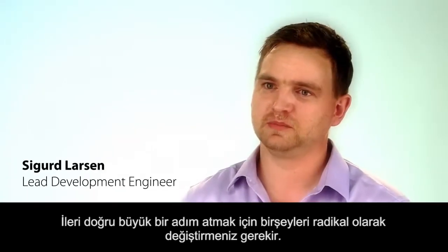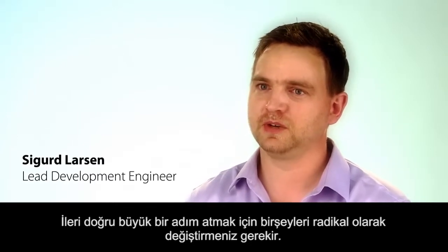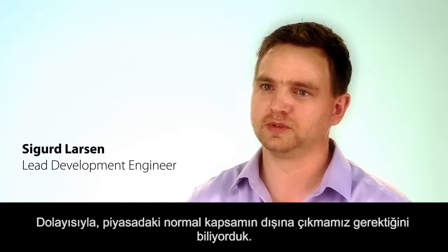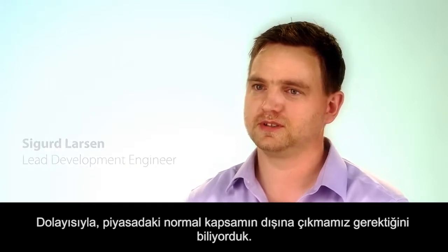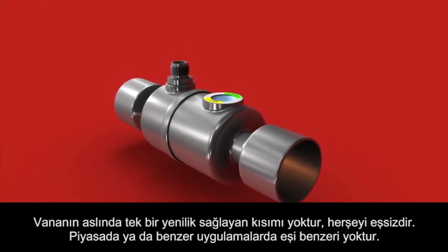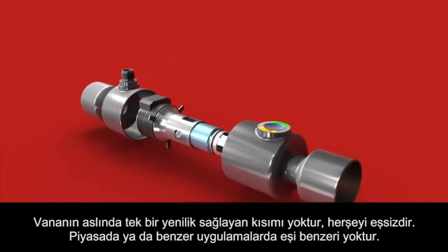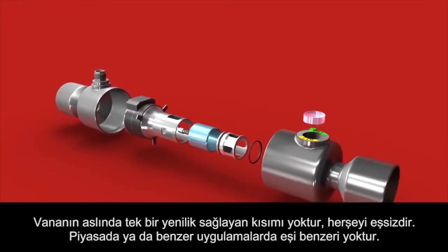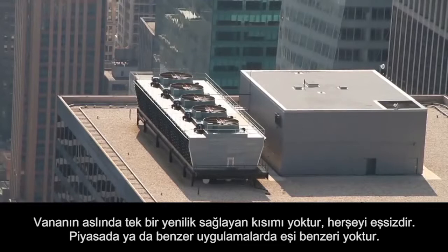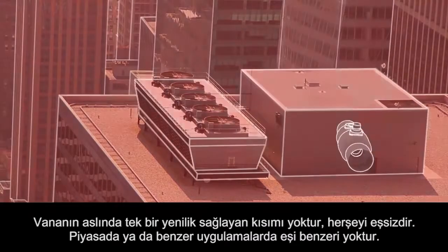In order to take a big step, you have to change something radically. So we knew we had to go outside the normal scope of what was in the market today. The innovating part of the valve is the valve itself and everything about the valve, because there's nothing like it on the market or in any similar applications.